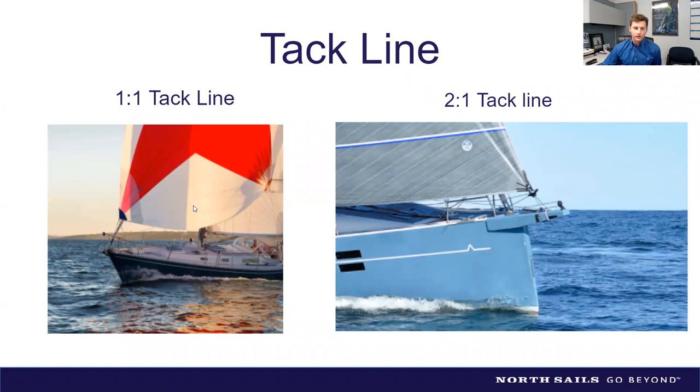With an adjustable tack line, you gain real performance. I like to set the spinnaker to sit just above the pulpit. If you ease the tack line, it lengthens the luff, allows the sail to rotate in front of the boat, and lets you sail deeper downwind. Tighten the tack line and it straightens the luff, allowing you to sail higher angles.